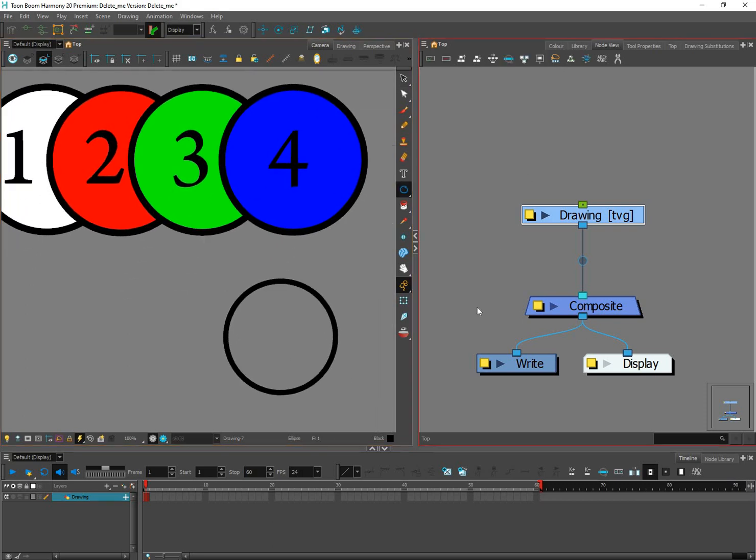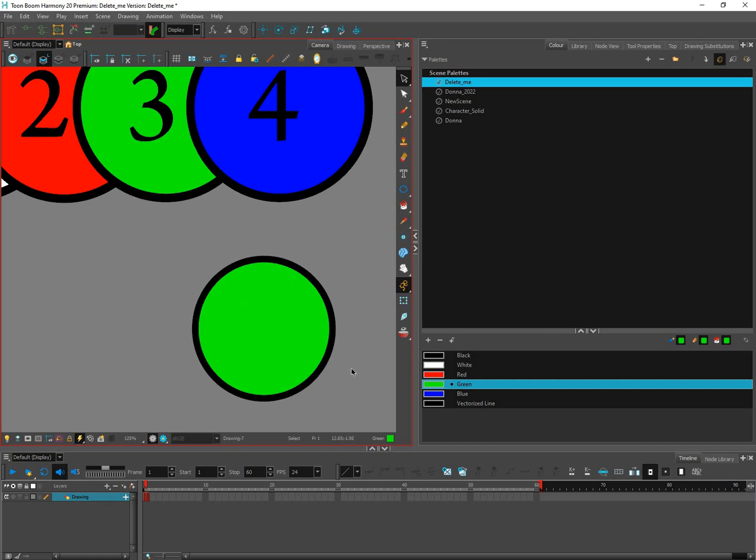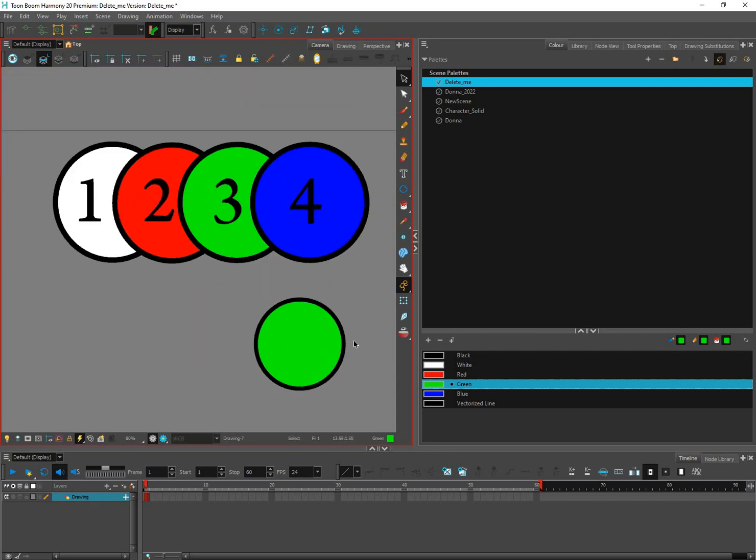Whenever you draw something in Harmony and you paint it, the paint and stroke are separate from each other, meaning I can grab this stroke and move it and it will be separate from the paint. You don't want this to happen because you might clip it accidentally and move it — those things can be annoying.